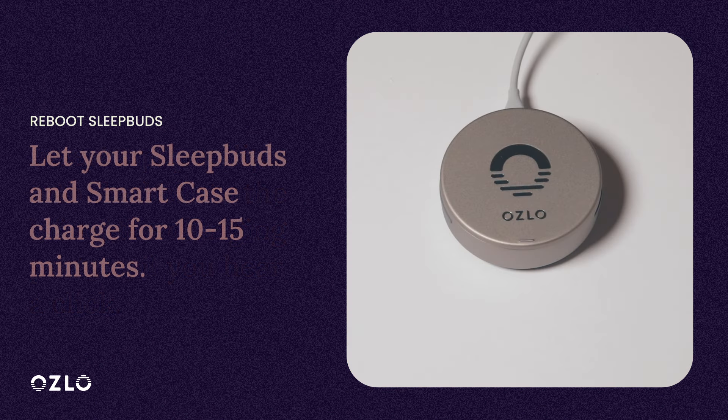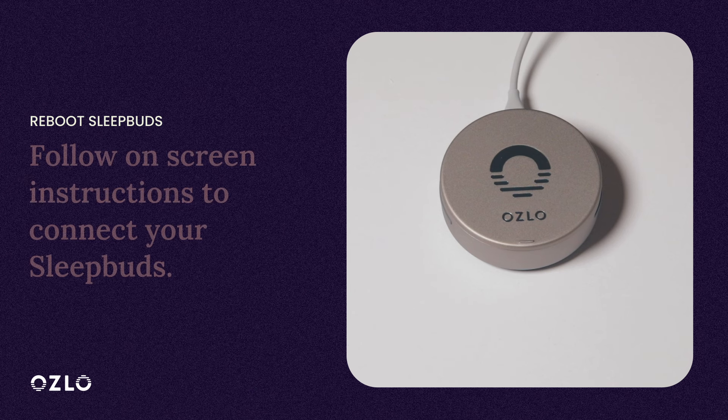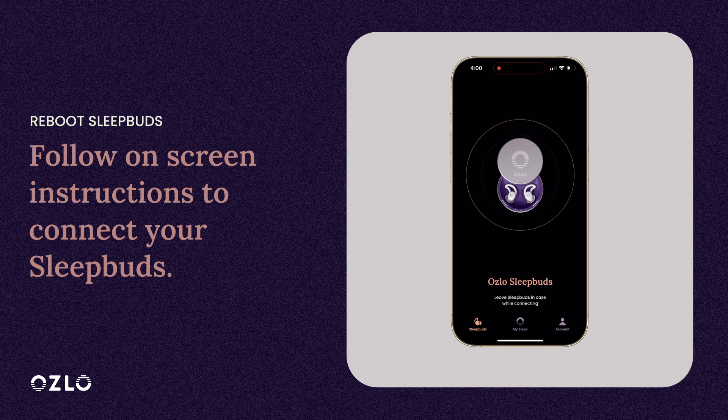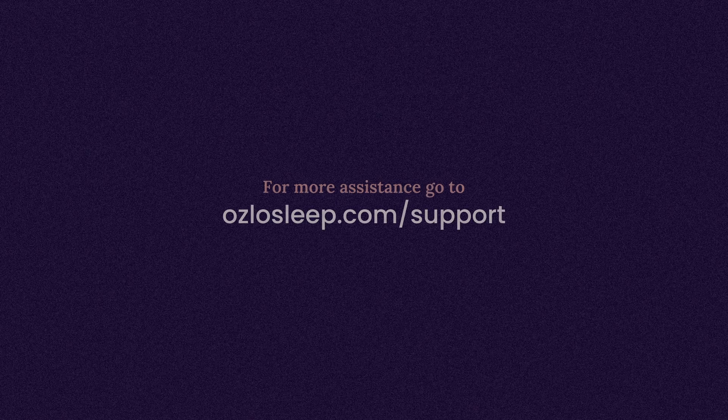Your SleepBuds may need to charge for a bit to work properly, so please charge them for 10-15 minutes. You did it! Your SleepBuds should be ready to connect now. Open your Oslo Sleep app on your phone and follow the on-screen instructions to get them connected. For more assistance, go to oslosleep.com/support.